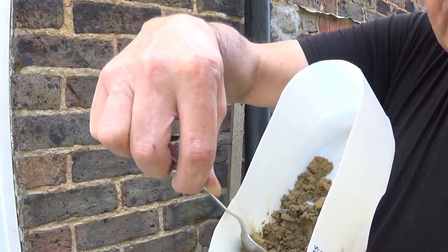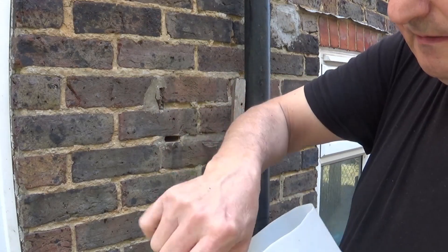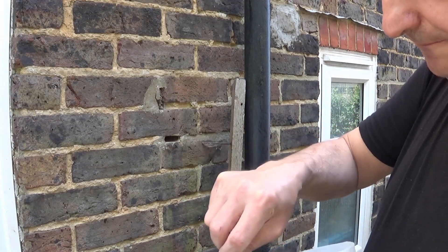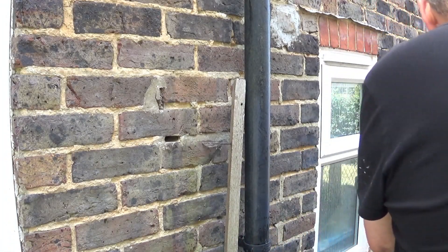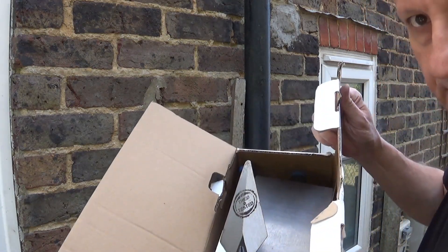We have a mix that will hold its form, but it's not too wet. You can just use a spoon, but I happen to have bought, some time ago when I was building my shed, a full set of trowels. I'll be using that to finish off.